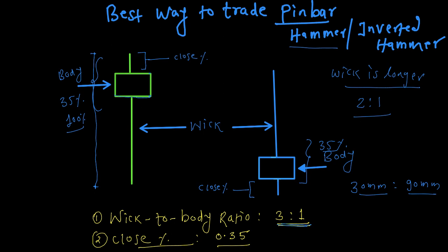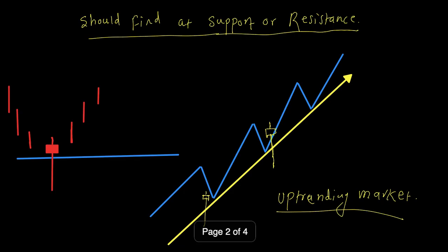So there are two conditions to trade the pin bar for profit. The next question is how to trade it. We should try to spot the pin bar either at support or resistance. When the market is in an uptrend, you should try to find the pin bar at the pullback — a slight correction where price takes support at a trend line.